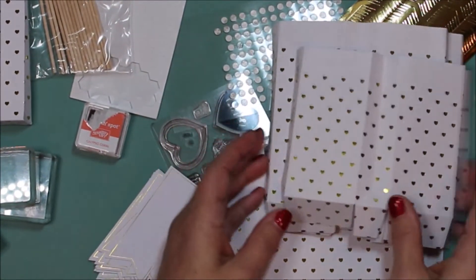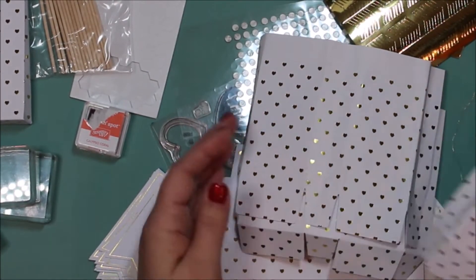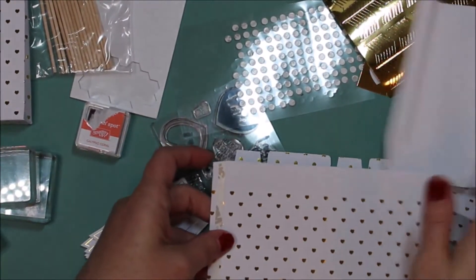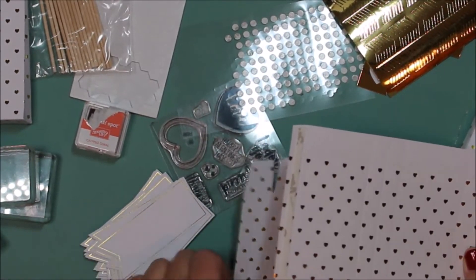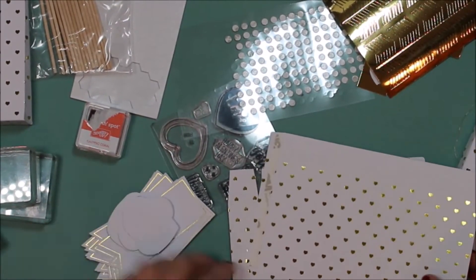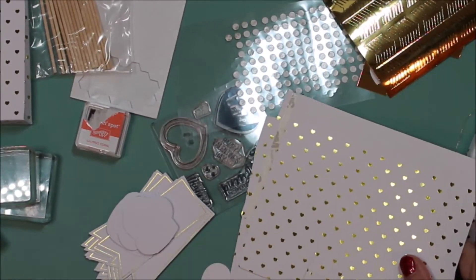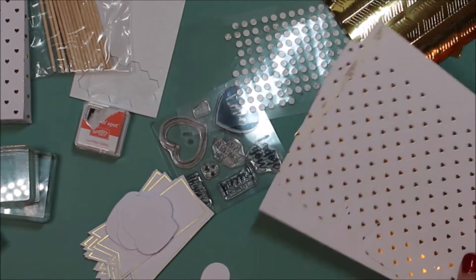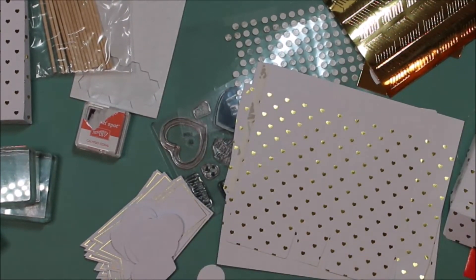I've already gone ahead and folded some of these just so it would be quicker, but I do have a couple that I'm gonna fold and assemble, and then I will assemble these with you. I am going to do a voiceover for the rest of the video because I'm sure I'll be speeding it up — otherwise you'll be watching me forever. So I hope you enjoy the video.